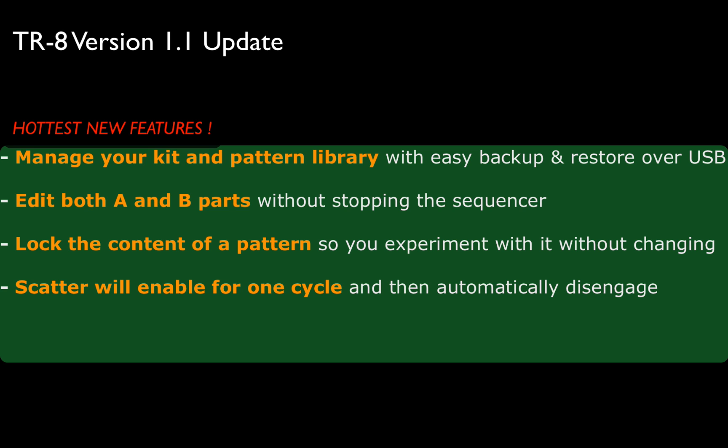And finally, the fourth hottest feature in my book — the scatter function for one cycle. Remember when you hit the scatter function and it sounds great, sounds good once, twice — but by the third and fourth time, oh my God. And sometimes it's kind of hard to get out of it because people forget how to do that. So now by default, it's going to be one cycle, one bar or two bars, depending on your rhythm setting.